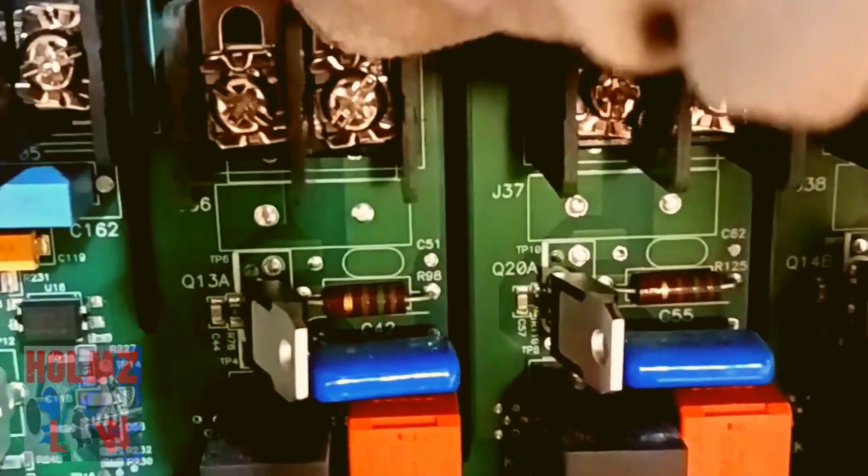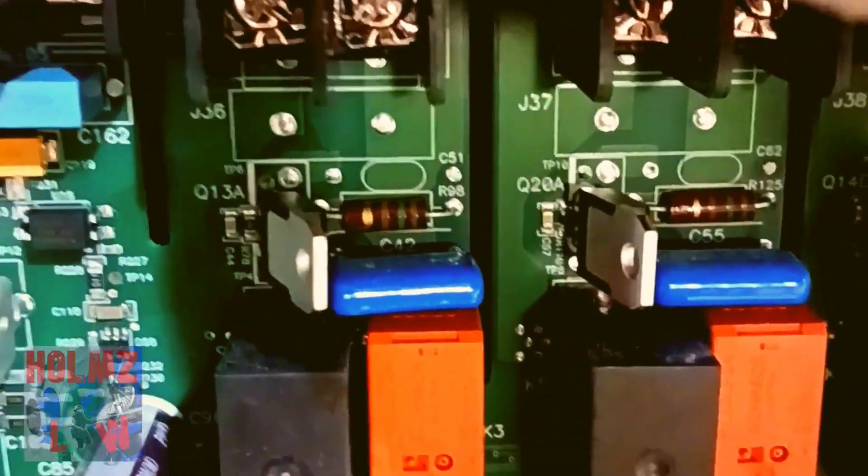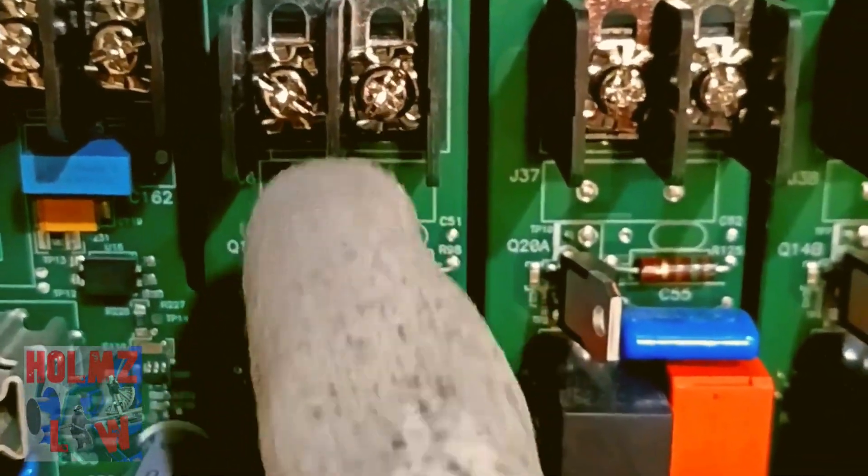Lastly, don't forget to remove these little jumpers. They come pre-installed already, but when you start to wire it, make sure you remove those.